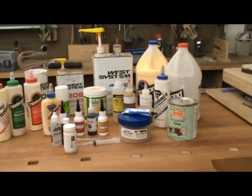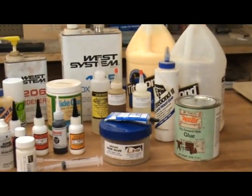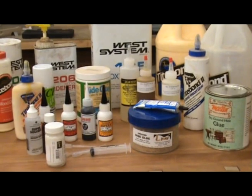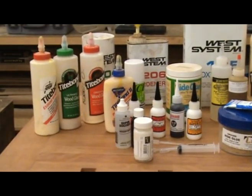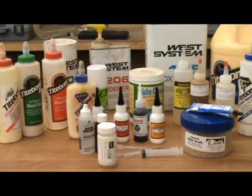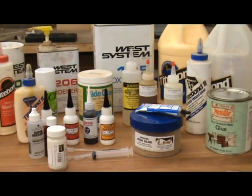Often I get questions about glues and their application to lutherie. There are so many choices available that it can become quite confusing. Some glues work better than others for certain steps of the building process. My goal here is to help educate you about the pros and cons of each type of glue available to us as luthiers and show some examples of where I would use certain glues.